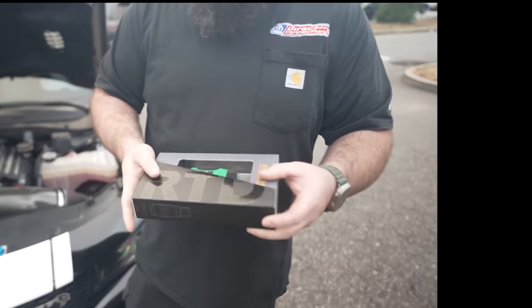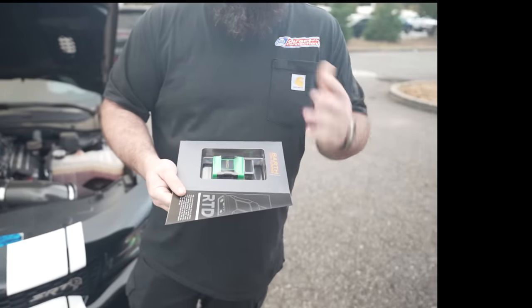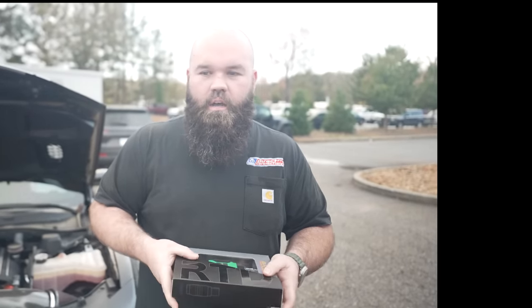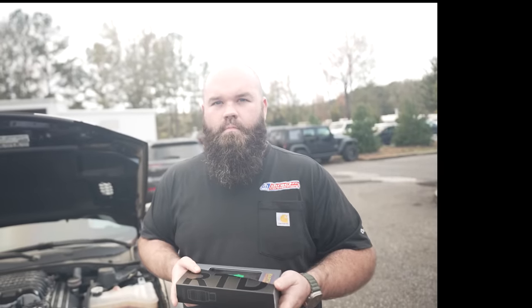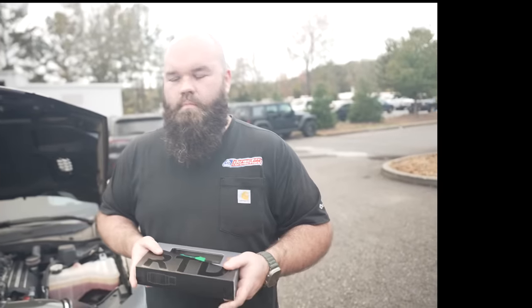So basically you just plug your RTD device in and it takes two minutes. We'll do a breakdown on that in a separate video on how to do it — it's very easy. You would just run your gas out as low as you can, and flip over to E85 or 93. It takes two minutes, you flash it and you're on your way. The biggest benefit is you can run both 93, and when you want the full power, switch over to E85.